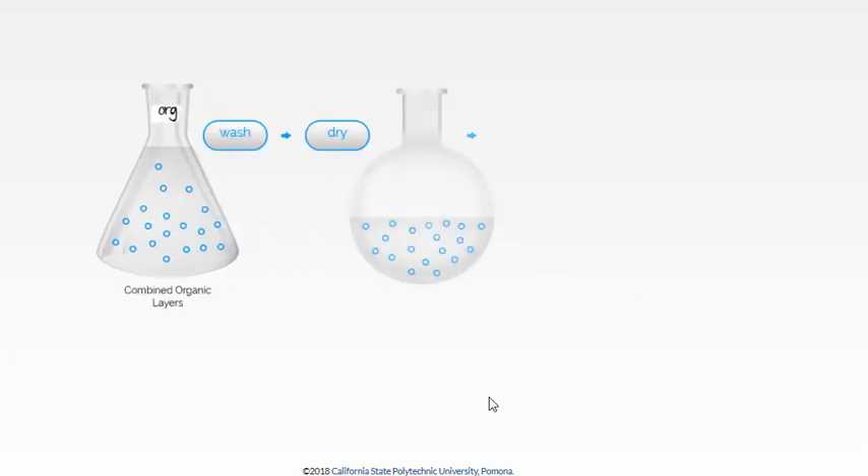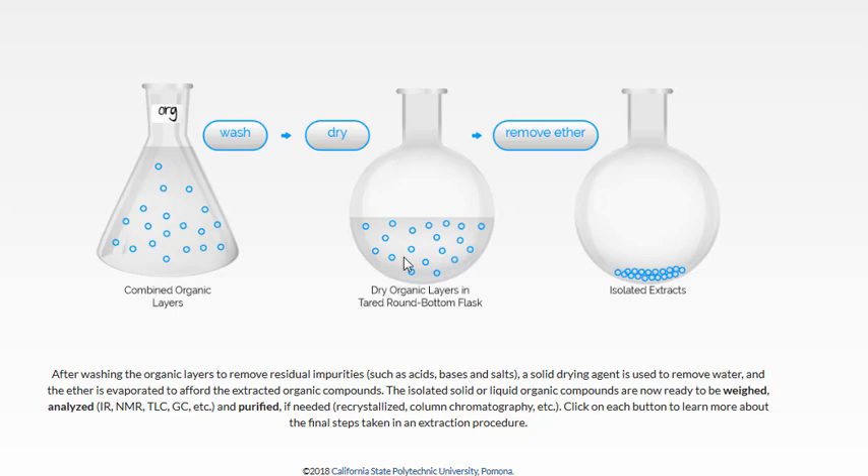Now we have a few steps before we get to our isolated extract. We often have washing steps — the organic layer might have contaminants we can remove by further extractions. Pour the organic layer back into the sep funnel and wash with portions of water. A dilute acid wash would remove any basic components. If there's residual acid, wash the organic layer with a dilute base, which turns it into a salt that will prefer the aqueous layer.